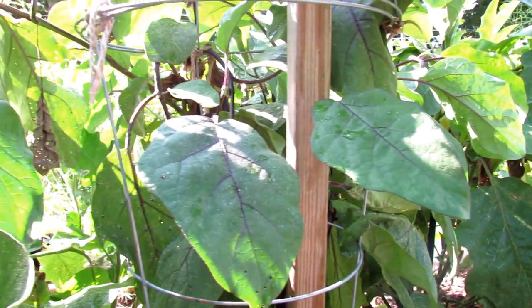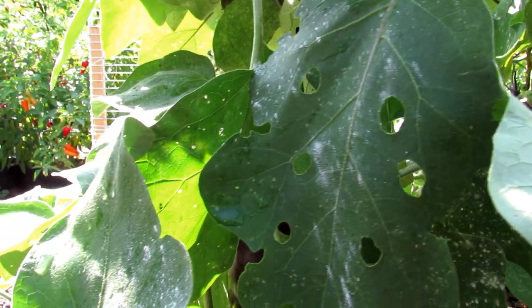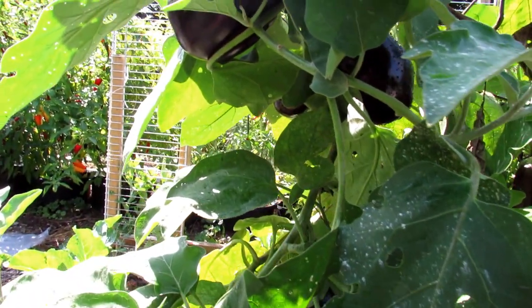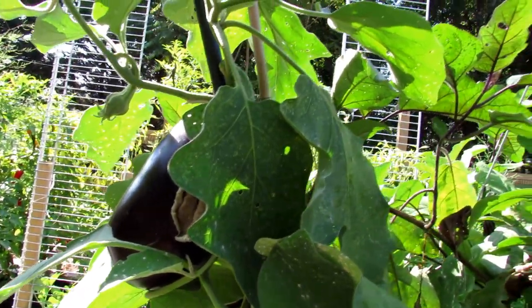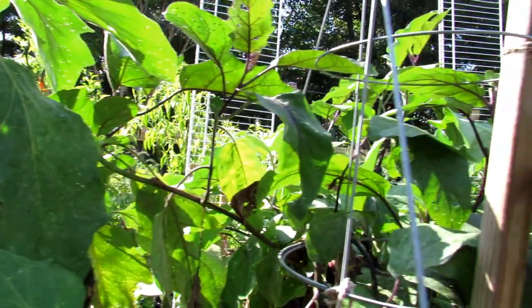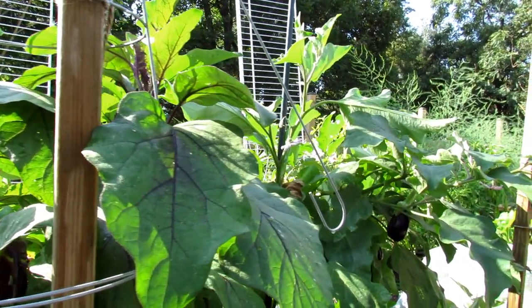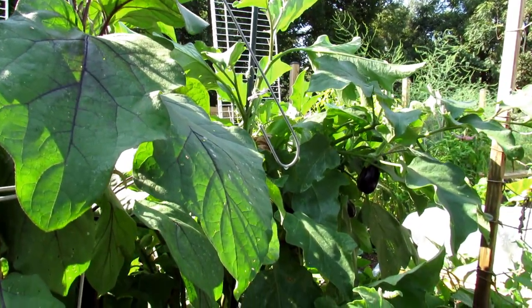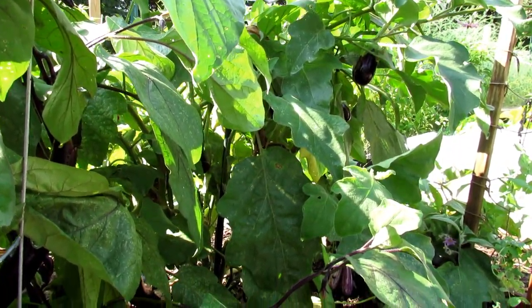Nothing fancy. These are the ways that I fed them, took care of insects, and prevented insects. And all the plants did really, really well. Hope this gives you some confidence in growing eggplant. Slow and low feeding — keep an eye on the flea beetles — and you should have a great crop come next season. Thanks so much for watching, and please check out my YouTube videos.